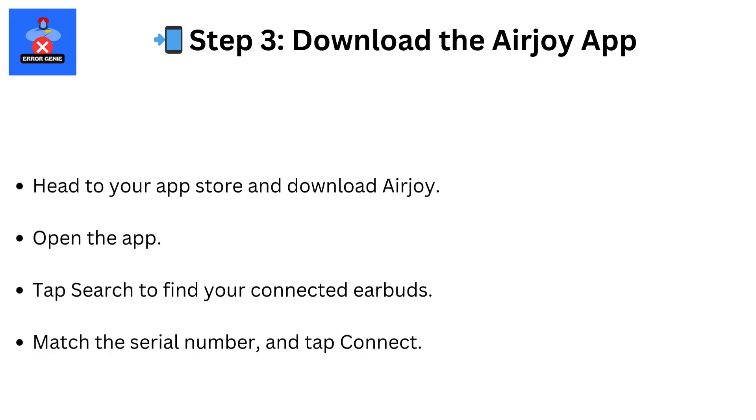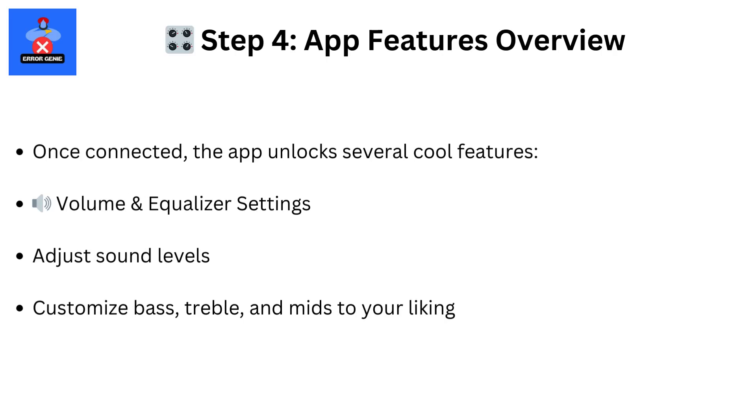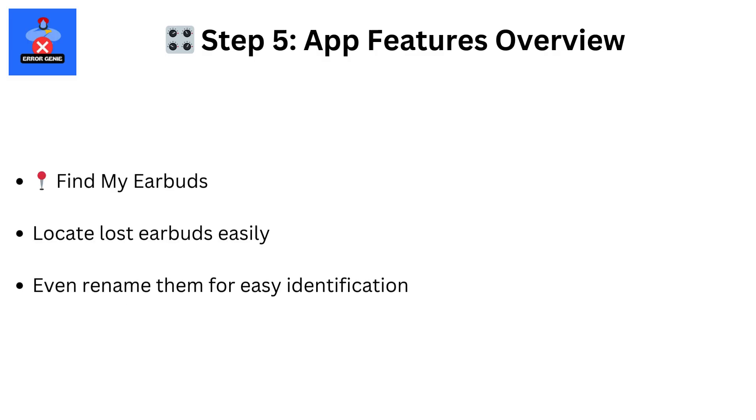Step 4. In the app, tap Search and connect using your headphone's serial number. Once connected, you can adjust the volume, customize the equalizer, rename your headphones, or even use the Find My Headphones feature.